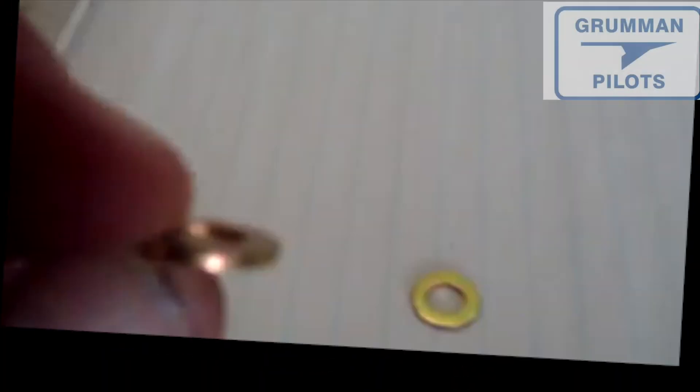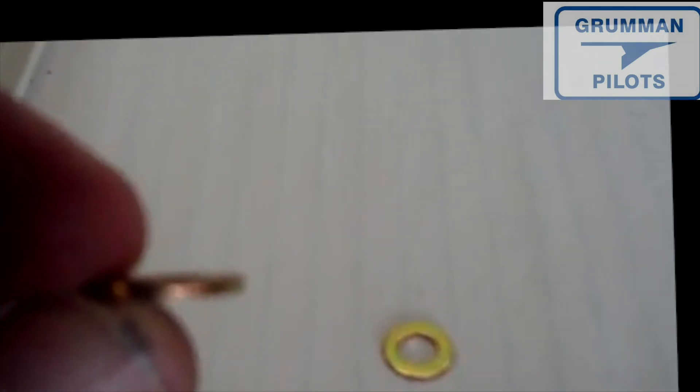Washers come in a variety of sizes. First there's the normal washer, which is just a dash followed by the number. If there's an L after the number, it's a thin washer. I'll hold them up side by side and you can see there's a little bit of difference. The thin washers are normally used for clocking — to get a cotter pin or a clevis bolt in at the right torque.